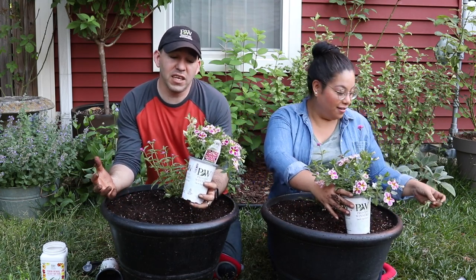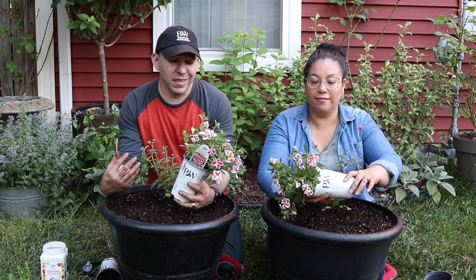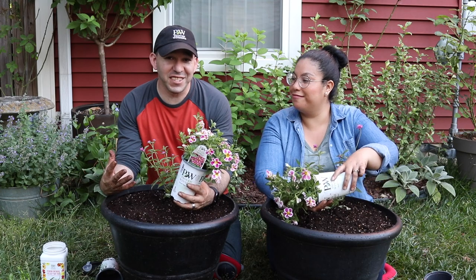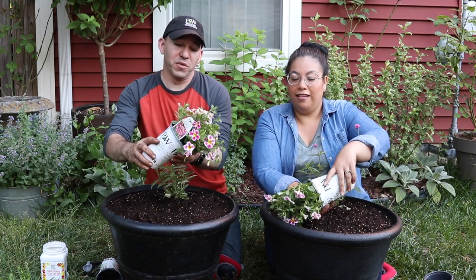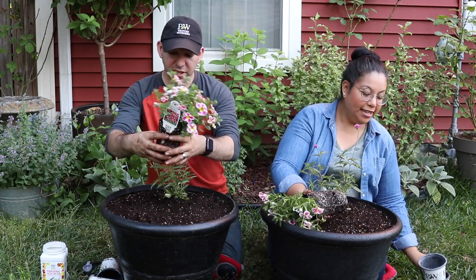Unfortunately you can't really feed these annuals the same way you feed strawberries. I'm kind of excited to use it here because I think it's going to do exactly what I want it to — and what this Super Bell is going to be is the anchor on the outside of the container.